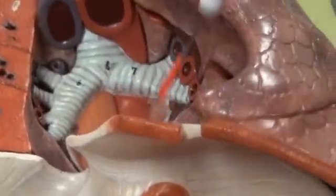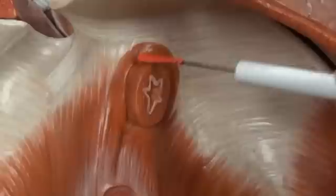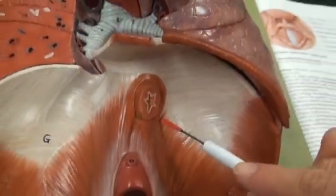You'll follow the esophagus straight down, and it's right here — the hiatus, the opening for the esophagus. Esophageal hiatus.